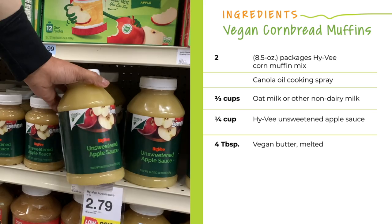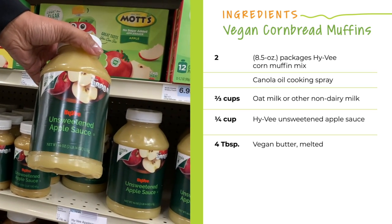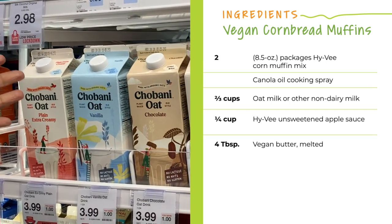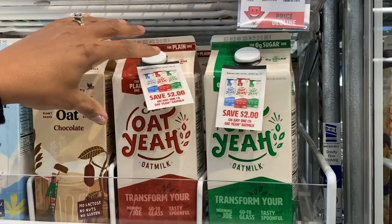So this is where the magic happens. You've got to get the unsweetened applesauce — can't forget it. You can use any type of milk: almond, soy, whatever, but today we're going to use oat milk.